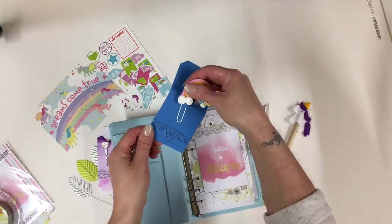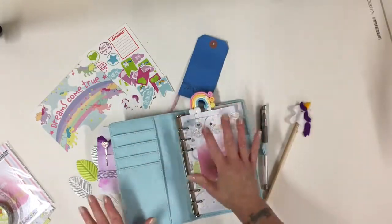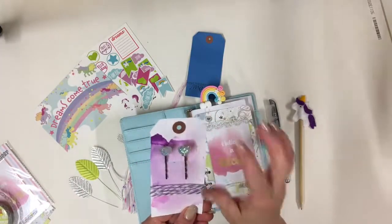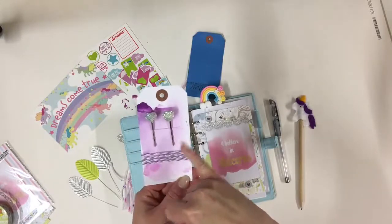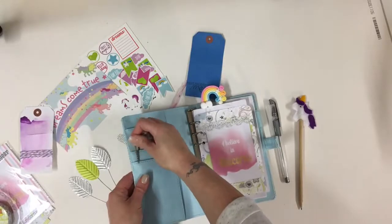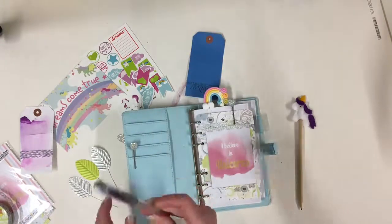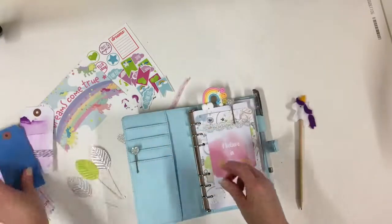Now I'm adding the rainbow paper clip. Everything that you see here, by the way, is in the November kit, and I've also made these sparkly clips for everybody. I have a thing about packaging — I love nice packaging. So this month I've made up these watercolour cards and I've added some twine there for you as well, just in case like me you have a thing for twine. I'm going to pop the clips in there — so that's a couple of clips. Silver pen — everyone gets a silver pen this month. Let's pop that over to one side.